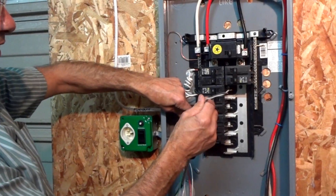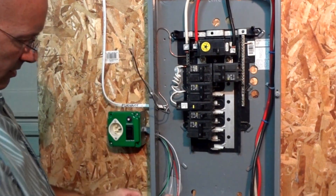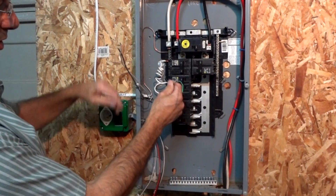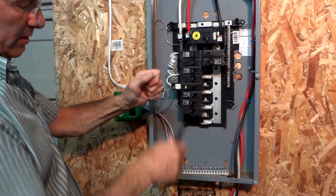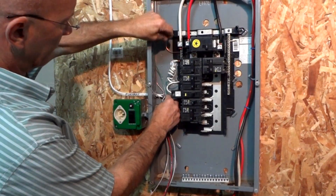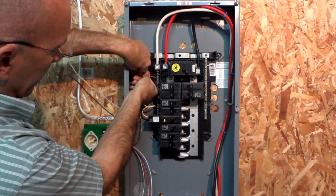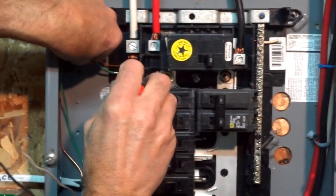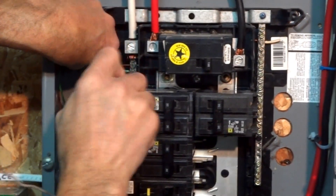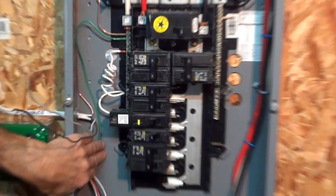Our furnace circuit is completely disconnected. We'll take the ground from our switch and connect that first to get it out of the way, tucking it neatly. There's our ground connection — done. So we're grounded in the box and grounded here in the panel.